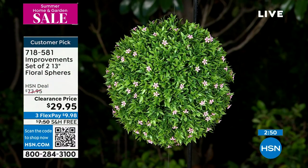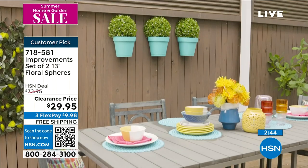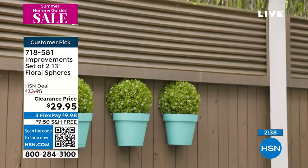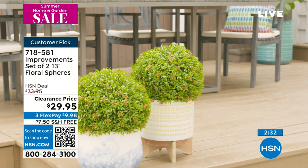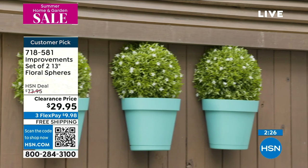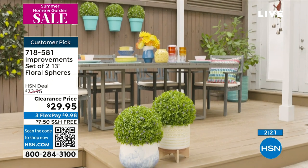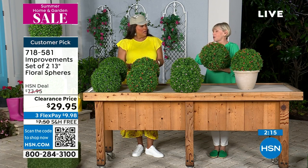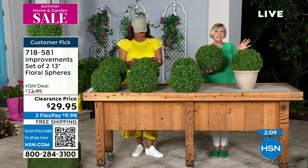This perfect sphere is 13 inches in diameter and it's always going to stay 13 inches in diameter — you don't need any skill at all. You have the option of taking them apart and splitting them up, keeping them whole, plopping them in a pot. They were a customer pick even at the higher price — so everybody understands the value today. It's a great opportunity to get something that's going to be beautiful inside or outside your home season after season.